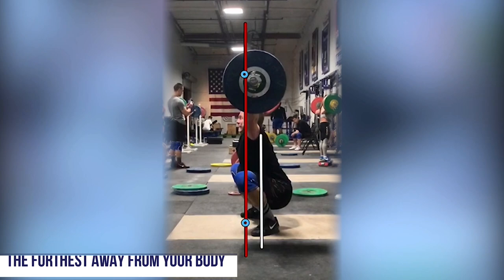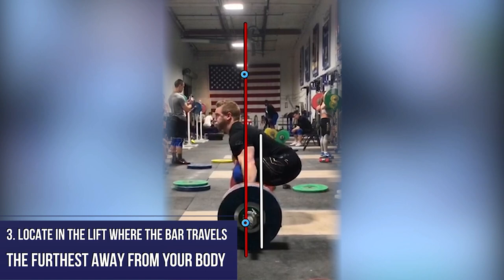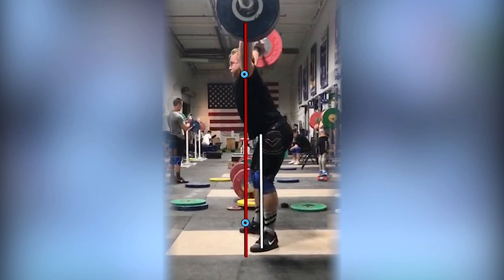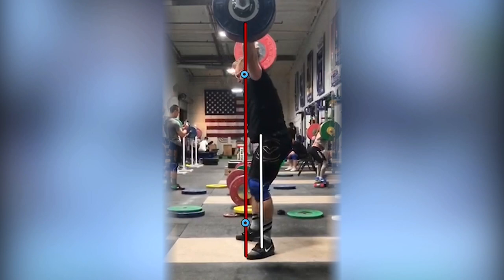And third, locate in the lift where the bar travels the furthest away from your body. That should be somewhere around shoulder height as you transition into your overhead squat. Ideally, the bar at this point has not traveled forward from its point of origin. If you drop a line down from this third point, it should line directly up with the first point you identified in that initial lift.